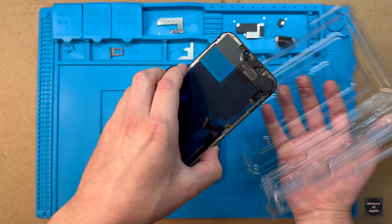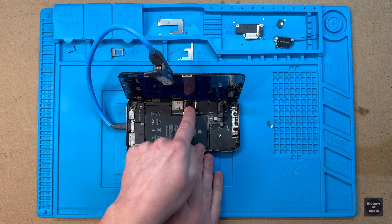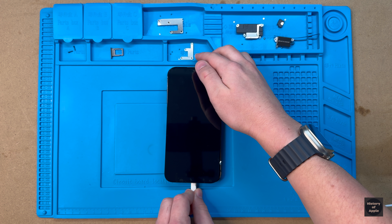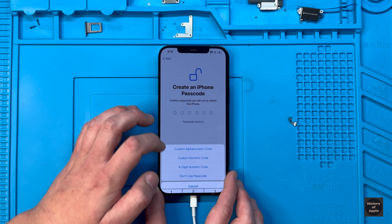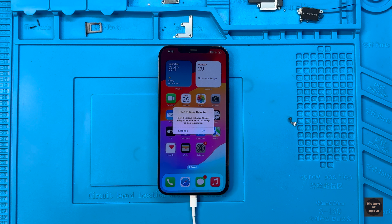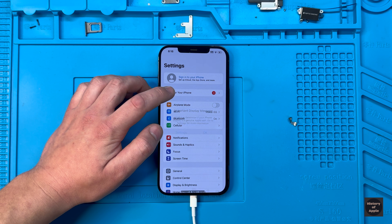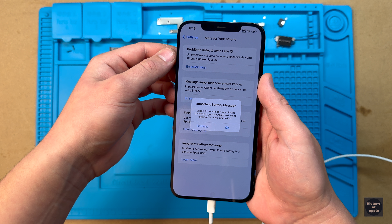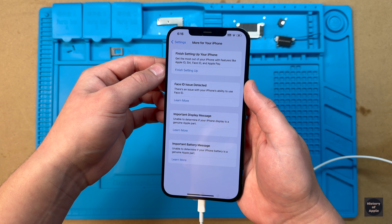It's finally the moment of truth where I'll connect the display real quick to do a test boot. Let's plug it into power and see what happens. I'm loving what I'm seeing so far, so we'll go ahead and run through the setup process real quick to gain access within the phone. It was expected to receive a few notifications as none of the parts have been configured yet. I ended up getting three messages saying that there was an issue with Face ID, it can't verify the display, and it can't verify the battery.